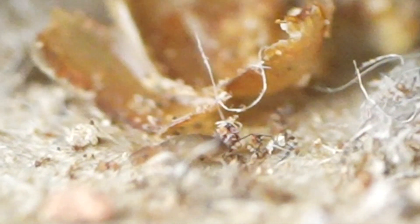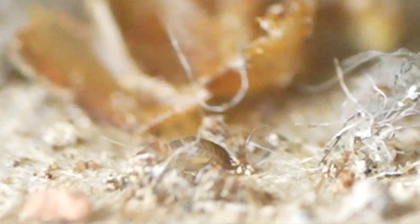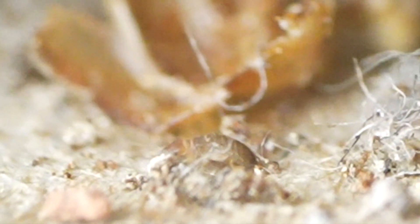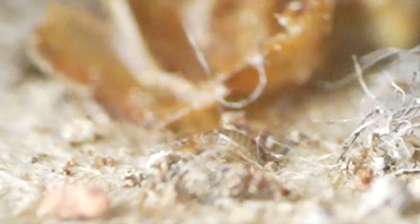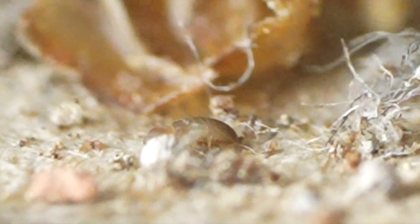And these things were just going to town in there underneath the bottom layer cardboard of the glass habitat. Now we were very interested to see when we were studying this particular habitat whether or not this infestation would try to come out of the habitat, crawl out of the cage, in other words.